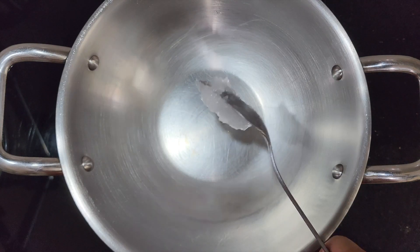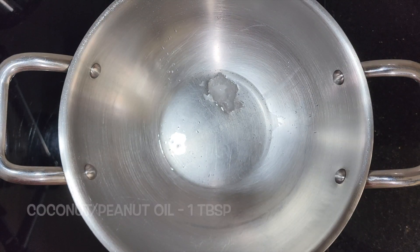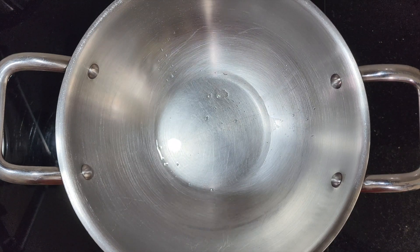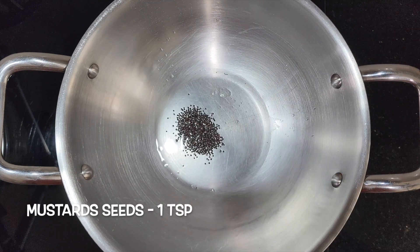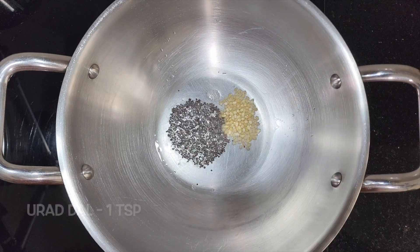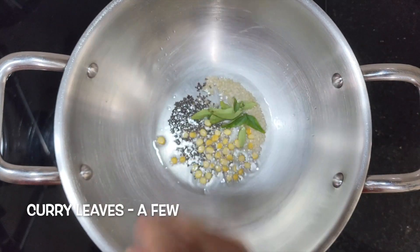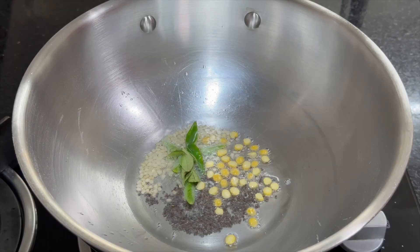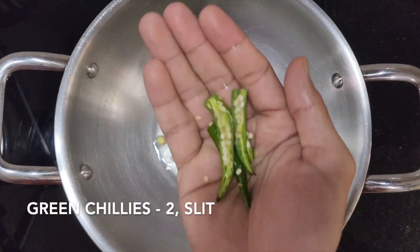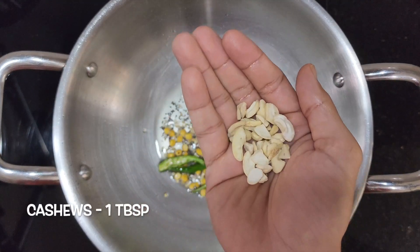Next, heat 1 tablespoon of coconut or peanut oil over low flame. Once the oil is hot, add 1 teaspoon of mustard seeds, 1 teaspoon urad dal, 1 teaspoon chana dal, a few curry leaves, 2 slit green chillies, and 1 tablespoon of cashews.